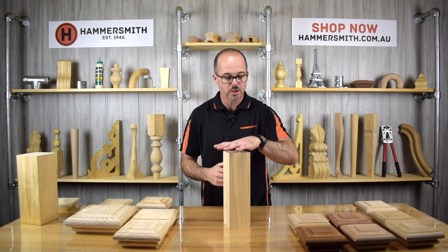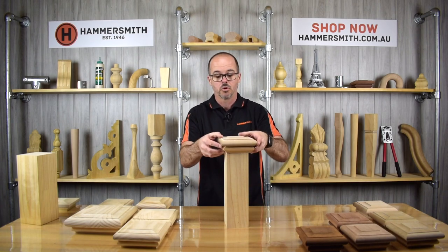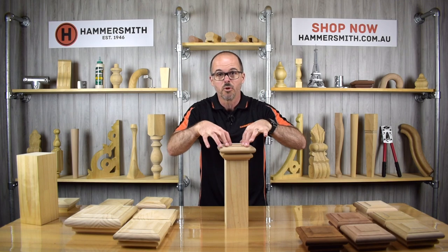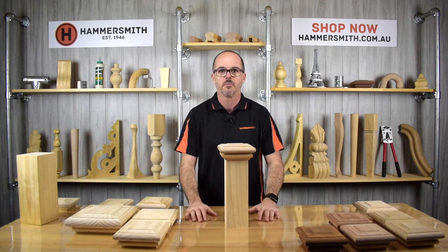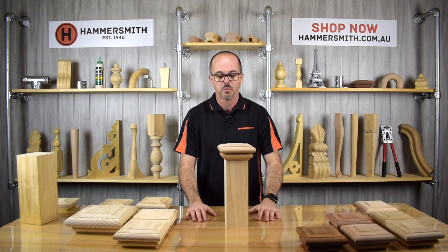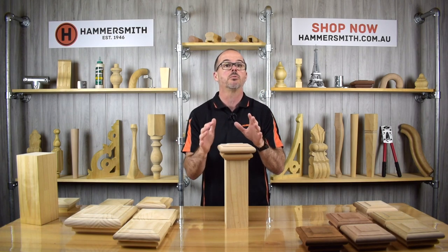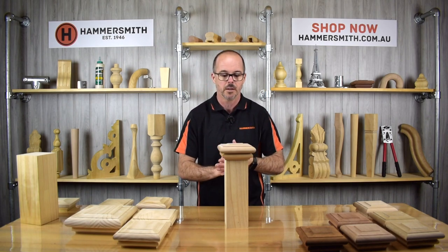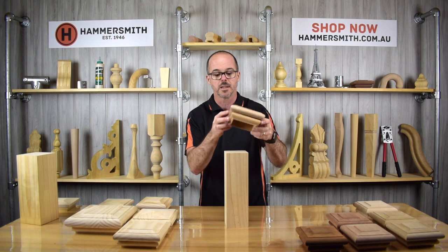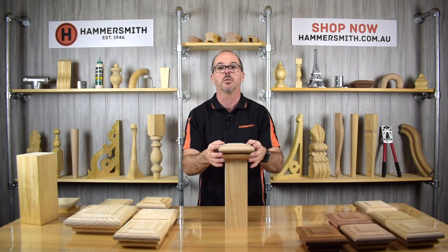These post caps literally just drop over the post, so all I would be doing is putting some glue on the top of the post like so, and then drop your cap over it. Push it down firmly and you should find that will securely fasten itself to the post. I really don't think you're going to need to put any nails in there — you'd want to avoid that because you don't want to be damaging the beading. Just some glue on top, drop the cap over it, and once that dries that cap is not coming off.